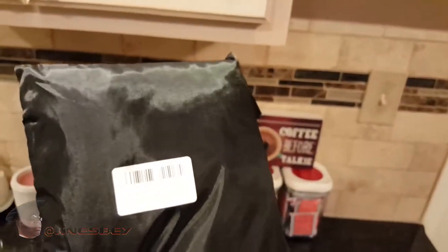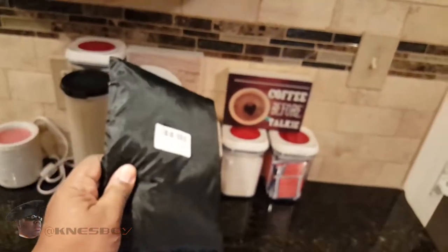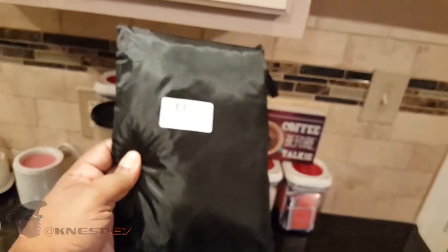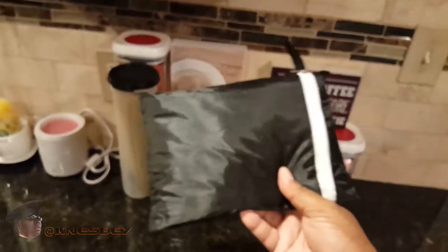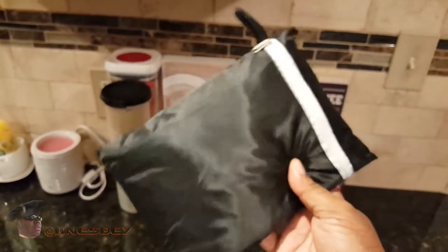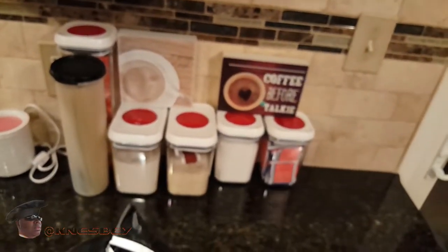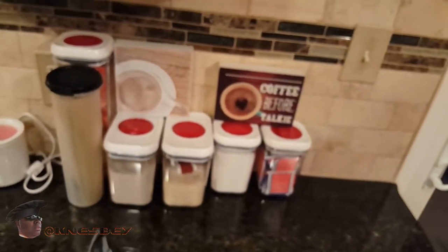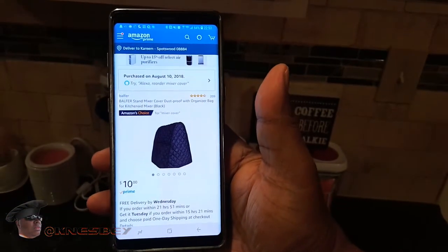It's exactly what I said — it's a cover for a stand mixer. It comes in this bag right here. You can kind of zip it up, close it, store it if you want. But the whole purpose of this is to cover your stand mixer. I don't think I'll be spending much time in this bag, so let's get it out and get a look at it. I did get this off of Amazon — ten bucks.